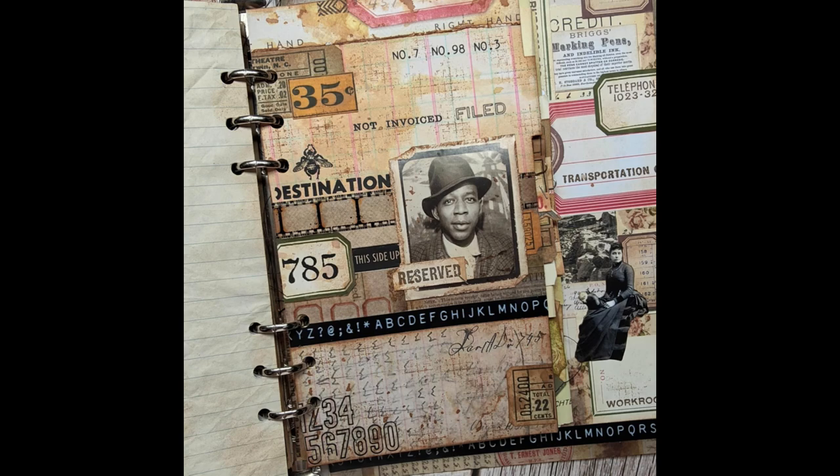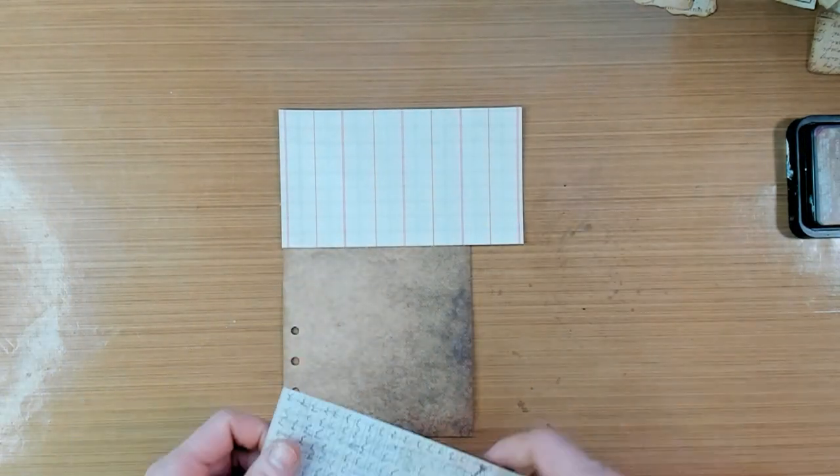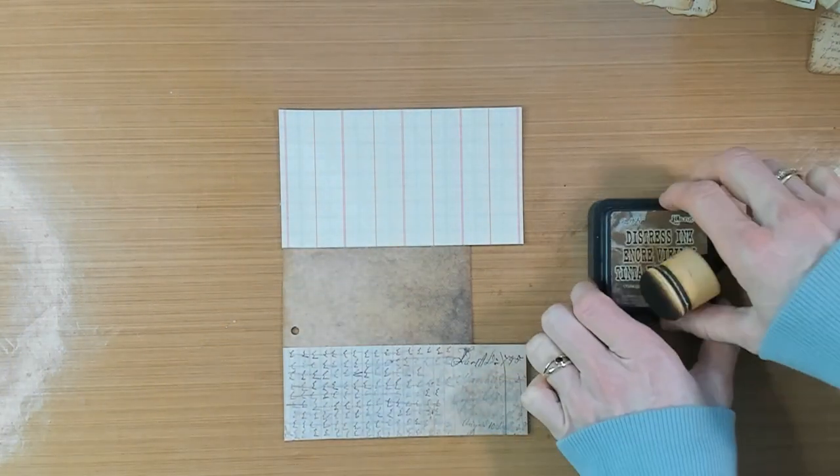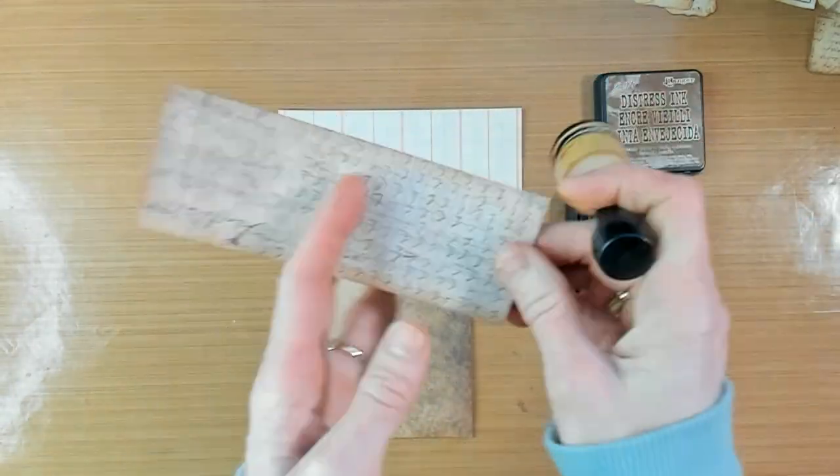Hello and welcome to my channel. My name is Merlise and today we're going to work in my plastic planner. I made a journal out of it for Corrie and you can visit her YouTube channel. Her name is Corrie Creating with Scraps.